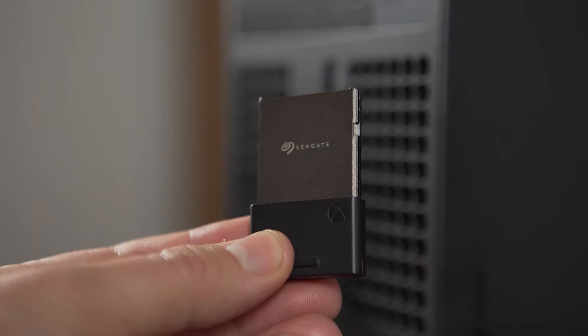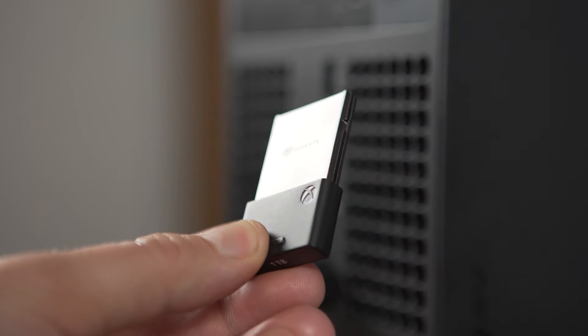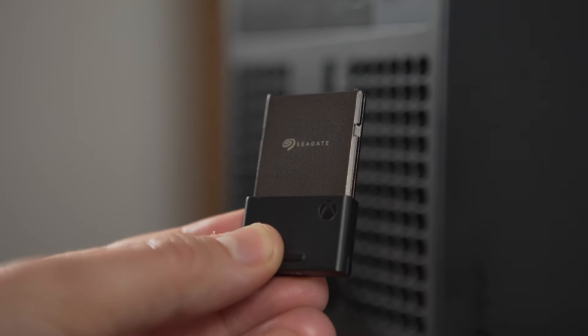For pricing, the 500 gigabyte version of the WD Black D30 comes in at $90, with the one terabyte coming in at $150, and there is also a two terabyte version which will set you back $270. Just for comparison, the Seagate expansion card is one terabyte — the same size as this drive which costs $150 — but the Seagate one terabyte will come in at $220. It does get insanely fast speeds and much higher performance for the Xbox Series X and S, but you can't use it on PlayStation or on PC.